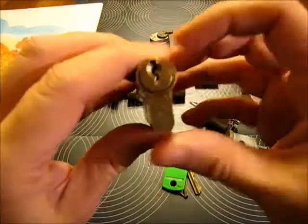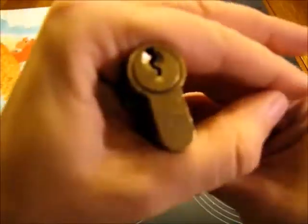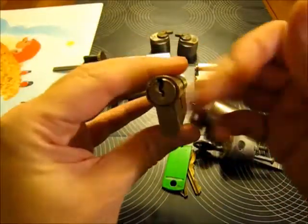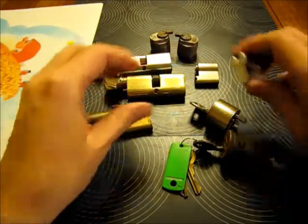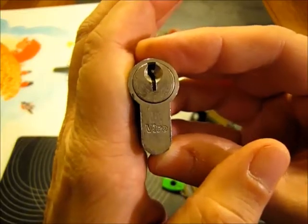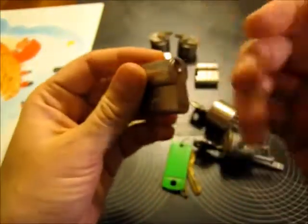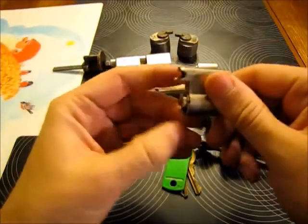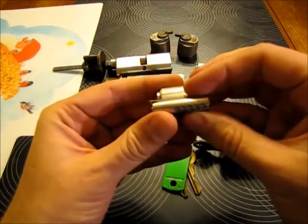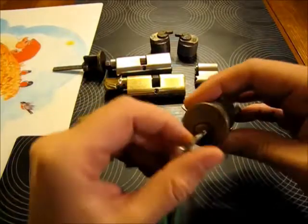He sent me a Mila lock — a five pinner. Never picked a Mila before. He also sent me a Viro lock. I guess it's an Italian one. I have a Viro padlock and it's a lot of fun to pick, so I bet this one will be a lot of fun too.